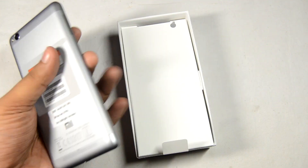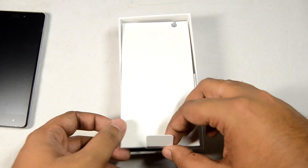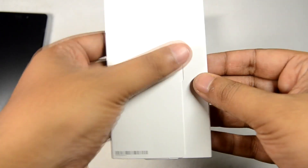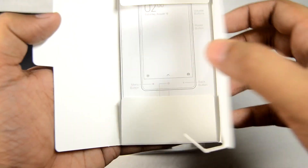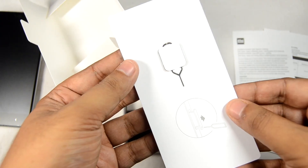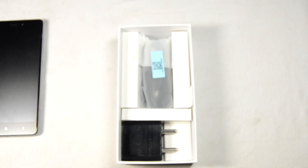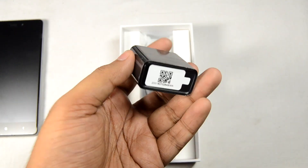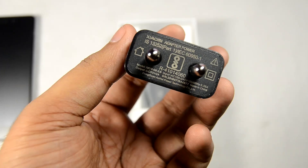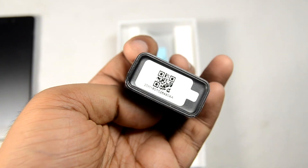We have a 5-inch IPS LCD panel with 720p HD display. On the back there are some stickers and the camera. Setting the phone aside, let's look at the accessories — an envelope-style pack like Apple's, containing a quick start guide, terms and conditions, and a SIM ejector tool. We also have a standard 5V 2A charger and a USB cable.